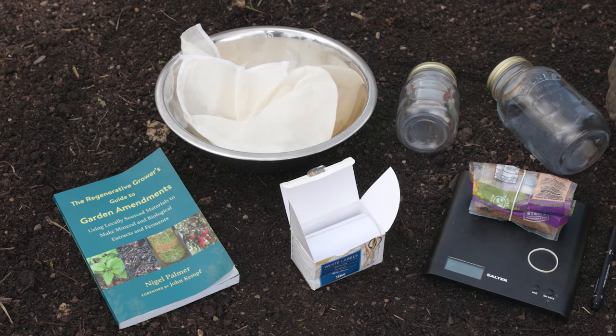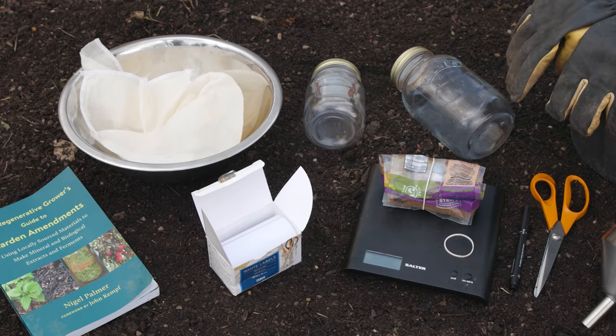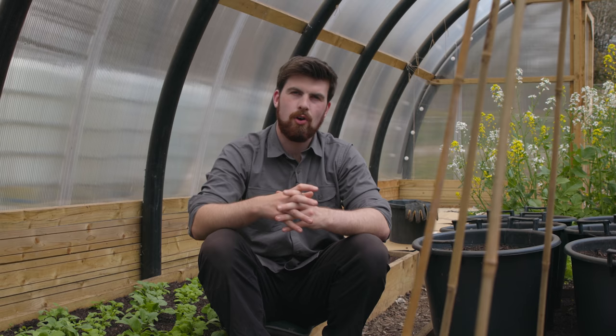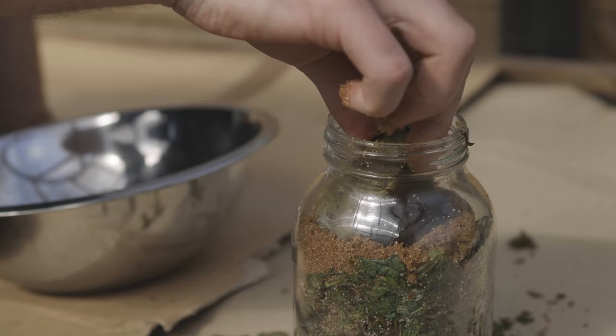To get started making a fermented plant juice, here are the things you need: a mixing bowl, fabric, address labels, a 500ml and a one-litre glass jar, brown sugar, a rubber band, weighing scales, a pen, scissors, a funnel, and to collect the nettles — a bucket and some gloves. You'll also need a rock that can fit through the jar opening, sterilized by boiling in water for around five to ten minutes.